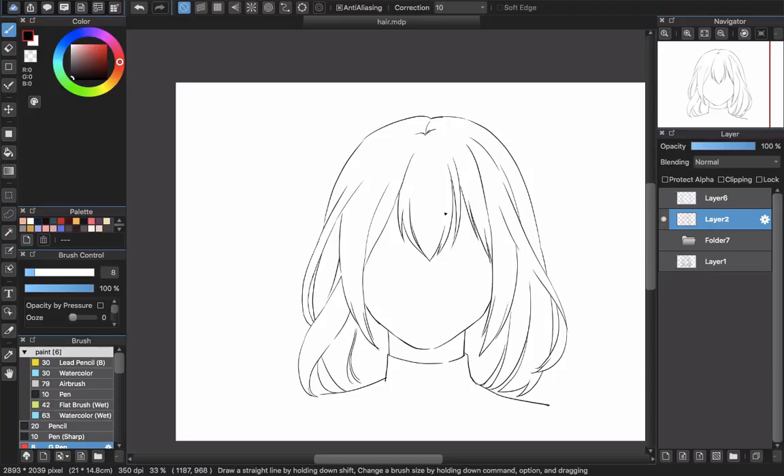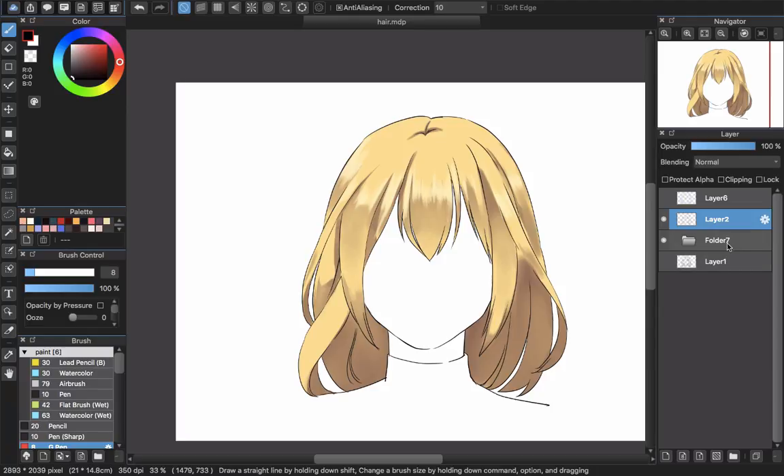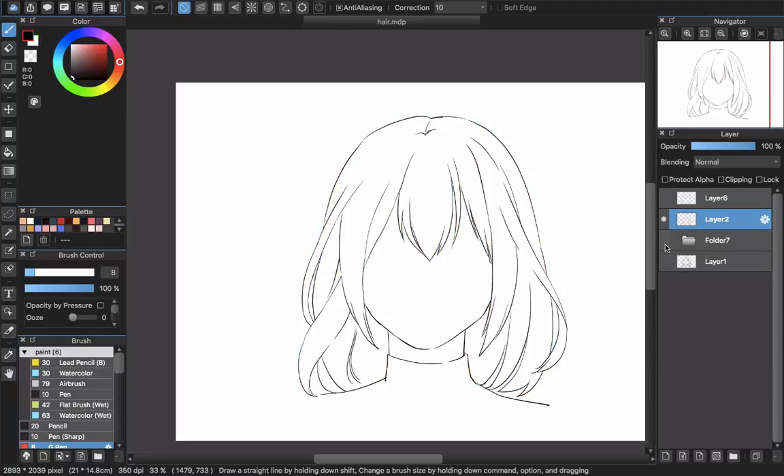Hello everyone and welcome back to Sia Jutia's channel. Today I'm going to make a new hairstyle tutorial in MediBang Paint Pro. You can see that this hairstyle I already used in the last video. I put all of the layers in this folder. I will turn it off and work in a new way. You can see the different style — the same hairstyle will have a different result. I hope that with this style you can also color it with the mouse.